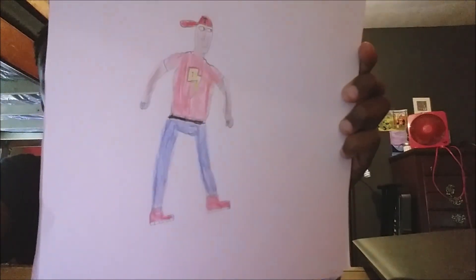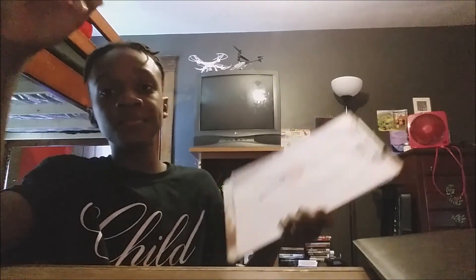For this I'll just make him have like a hat or something. And after we're done with that we could just color it in — this will be your finished result. And yeah, that's how you draw a person.